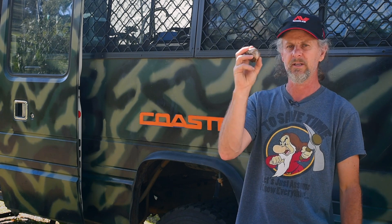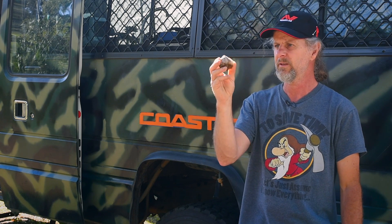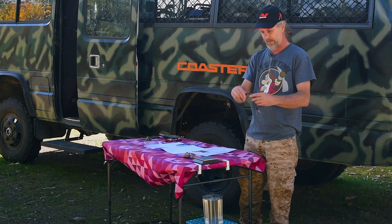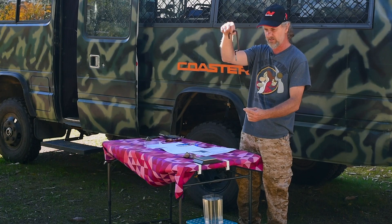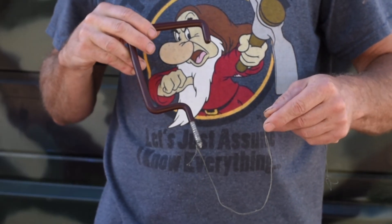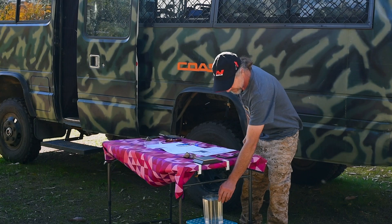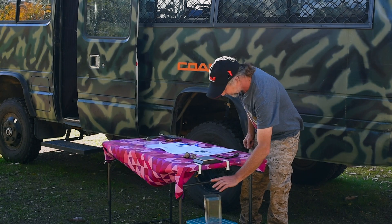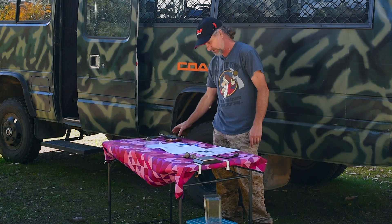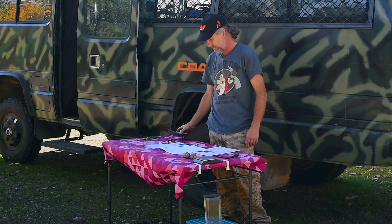So we have a gold specimen here we're going to do the test on. To do this you need a set of scales, some kind of suspension device with fishing lines so you can suspend your specimen off the scales freely, some kind of tub of water, your calculation sheet, and of course a trusty calculator.